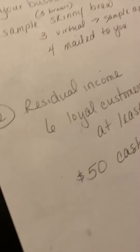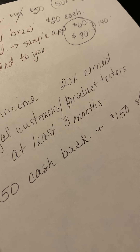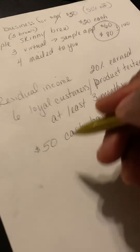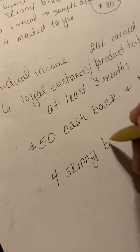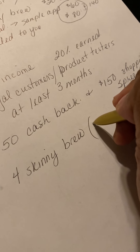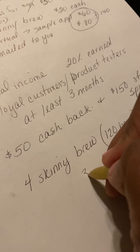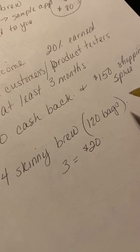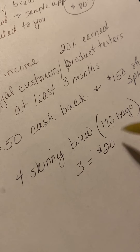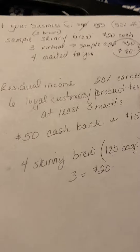And on top of that, because you did that, you're going to get a $50 cash bonus. Plus you're going to get a $150 shopping spree that you can use towards products of your choice. Maybe you want to get four more bags of Skinny Brew to use and sell — that'll give you about 120 bags for that $150. And you can sell those for $20 each. Can you imagine how much money you're going to make? That's already just on-hand income you can earn daily.